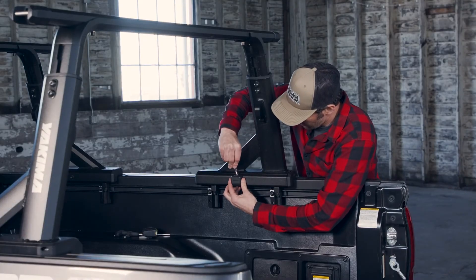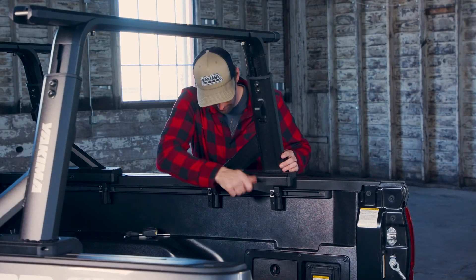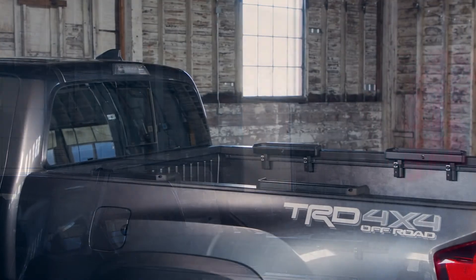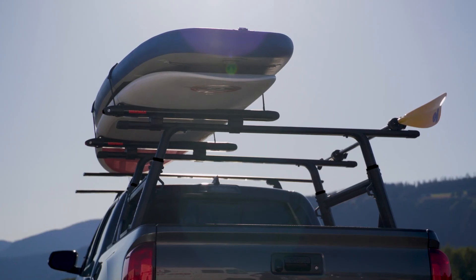If you're not going to need a rack for a while, removal is easy — unlock and loosen the four spring-loaded receivers, unhook one of the towers and lift. You can leave your bases on or remove them, that's up to you.